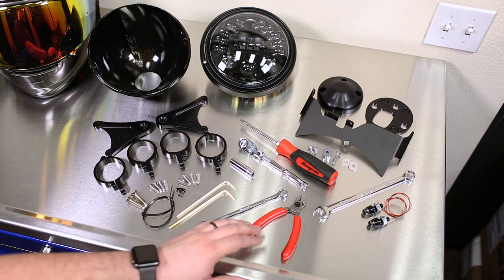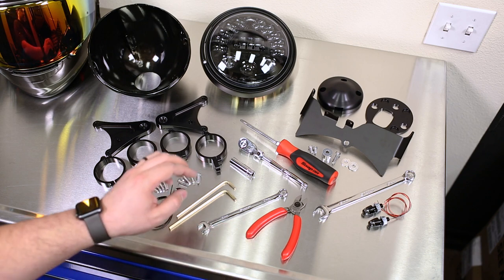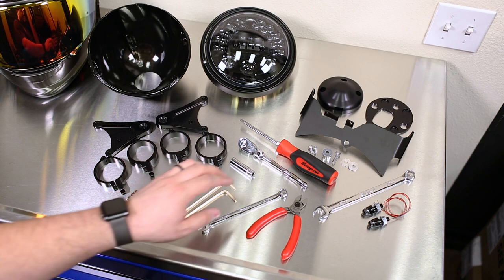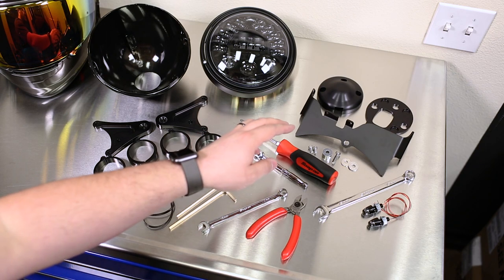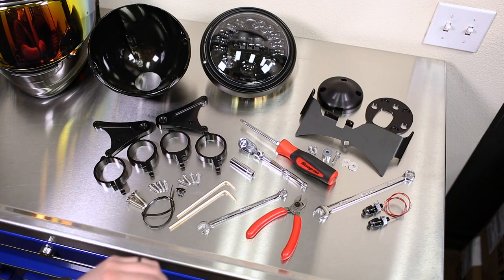Additional tools needed are a 10-millimeter wrench, cutters, 10-millimeter socket and ratchet, and a Phillips screwdriver. For this installation we're also going to do the Motodemic gauge relocation kit and MotoGadget M-Blaze pin turn signals, which require a 13-millimeter wrench.